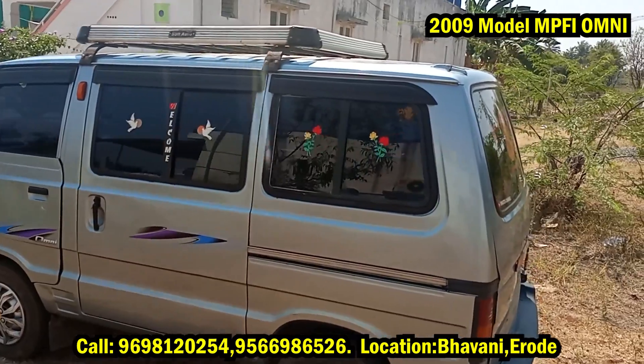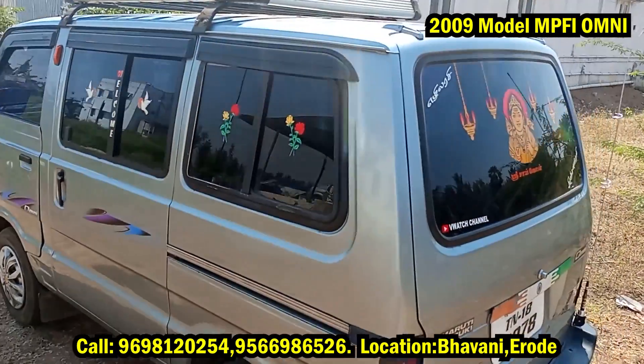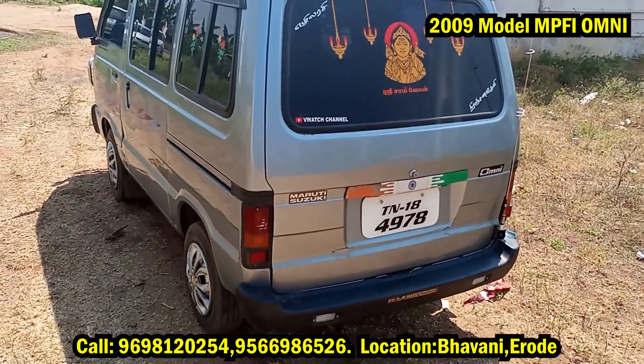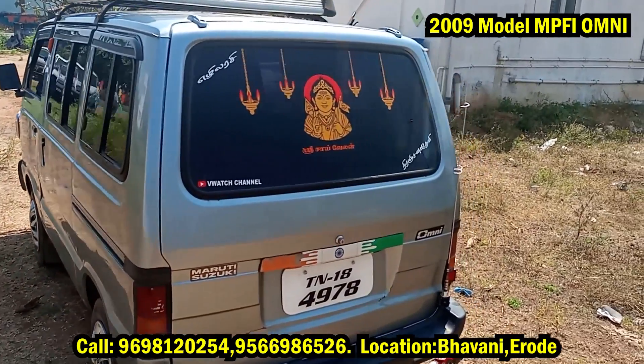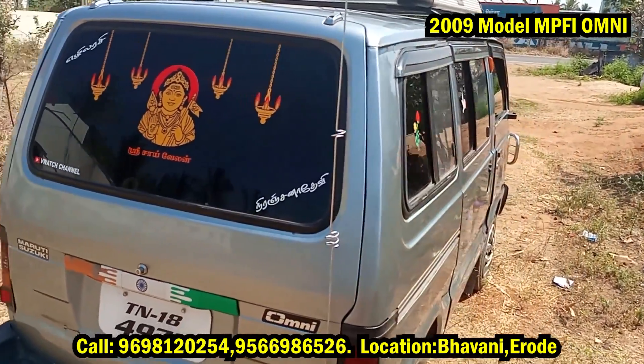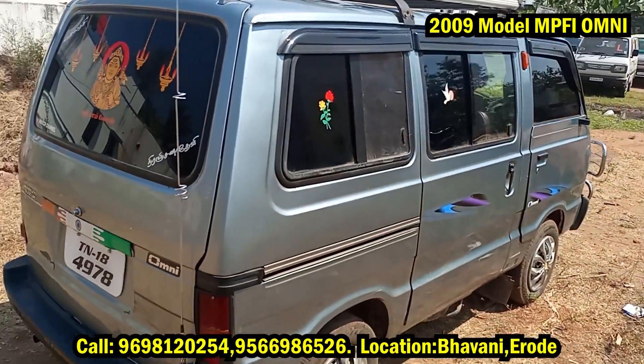I will show you the entire model. I will show you the electronic type of Y and the electronic type of MPF engine. The entire engine range is 100 to 900. The EEC2 is the current model.